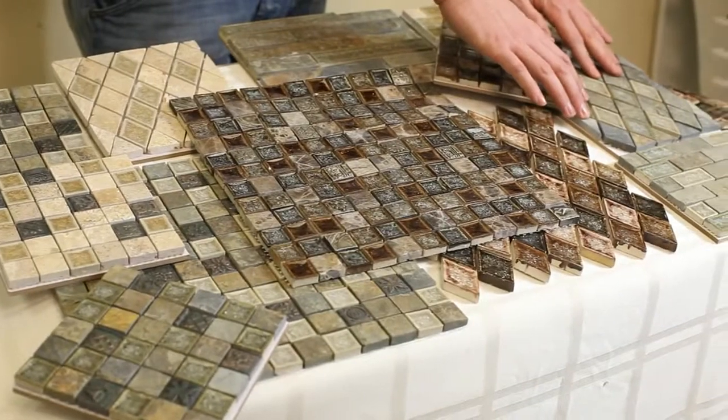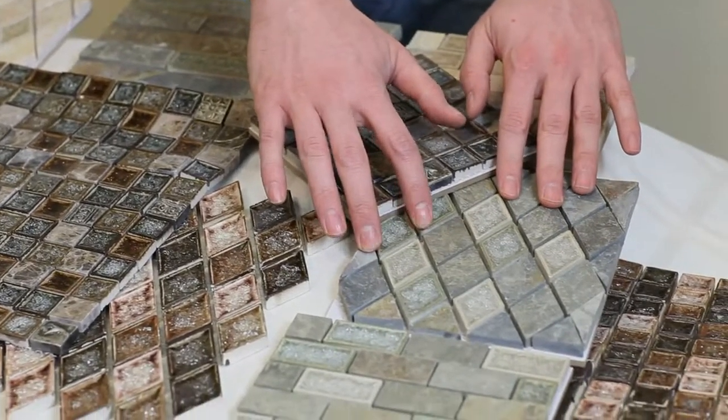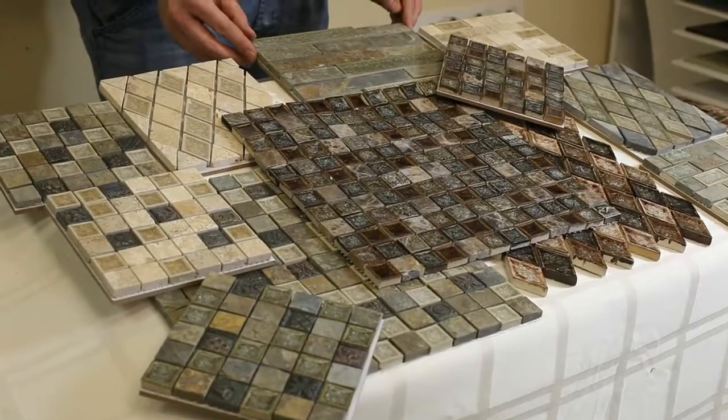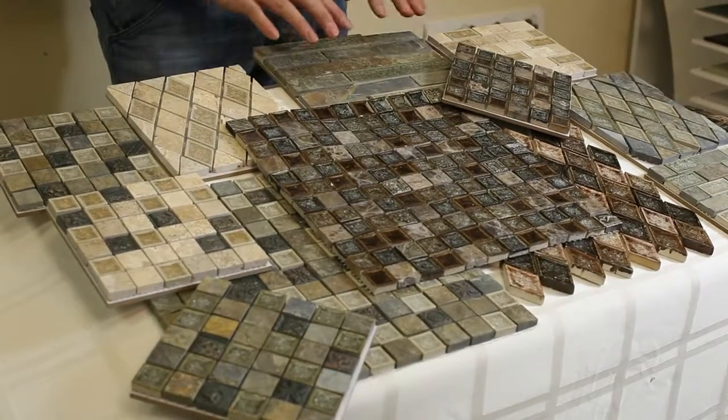You also have your classic dark Emperador natural material, which is a marble to give it a nice elegant look. A couple of them will have your beige honed and filled travertines or your classic multicolor green slate.